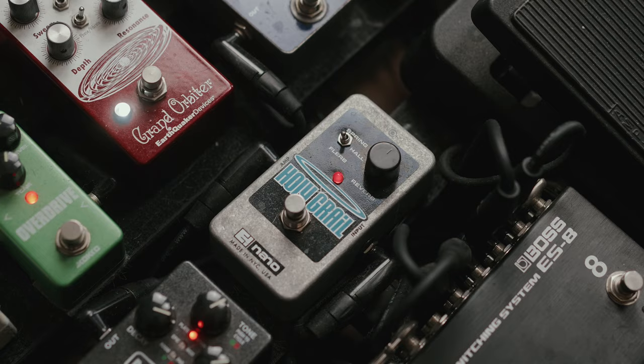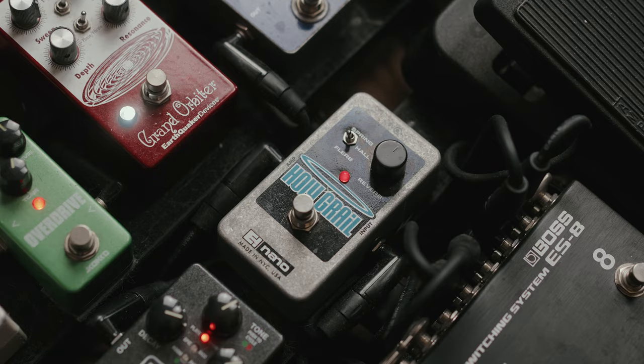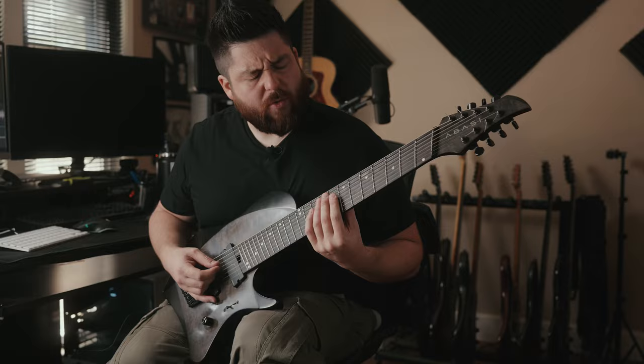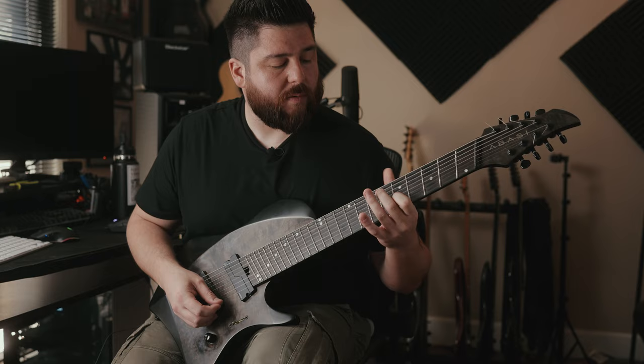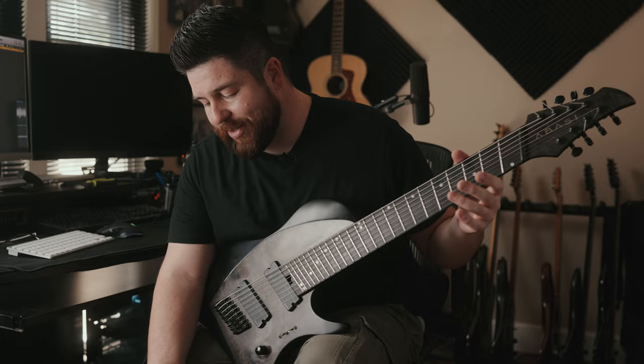I have the Holy Grail Nano Reverb from Electro-Harmonix, which has a really cool flanger-esque kind of reverb sound — you get a sort of watery tone. I like to keep it on what's called the flurb setting. There are also normal reverb settings, but I like the flurb setting and I use that a lot.